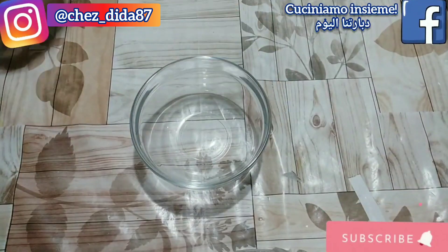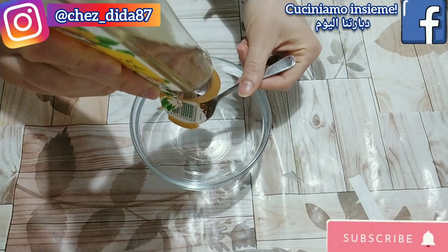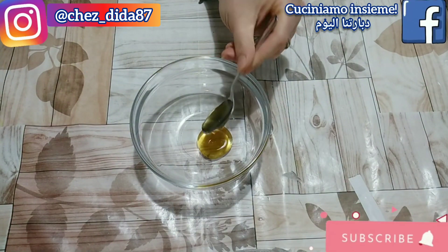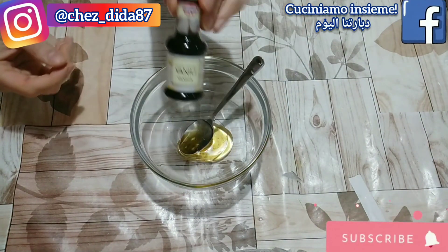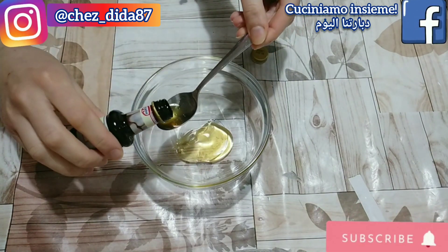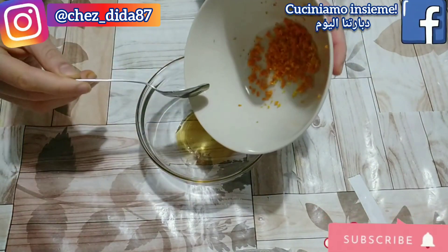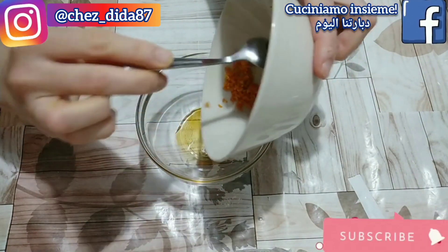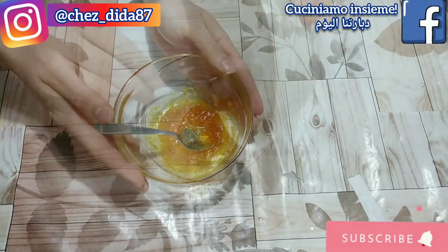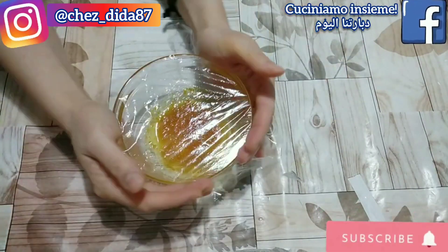Nel frattempo andiamo a preparare gli aromi. In una seconda ciotolina mettiamo 20 g di miele, un cucchiaino di estratto di vaniglia, la scorza di un'arancia e la scorza di un limone. Vi consiglio di usare un miele preferibilmente biologico. Io purtroppo non avendolo in casa l'ho dovuto sostituire con il miele in bottiglietta dei supermercati, ma non vi preoccupate perché il risultato è comunque ottimo. Dopo aver mischiato per bene tutti gli ingredienti copriamo il tutto con la pellicola trasparente fino al momento dell'utilizzo.